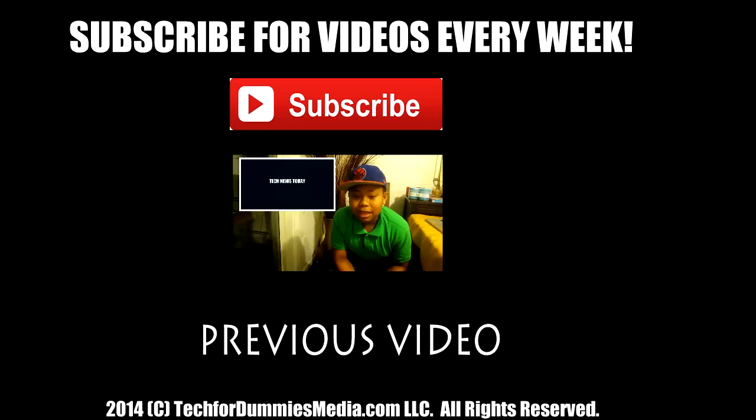That was the question of the day. Thanks so much for watching, guys — thanks for all the support. If you like the video, please thumbs it up and subscribe to my YouTube channel for more weekly tech videos. I'm TechForDummiesRB from TechForDummiesMedia.com. Thanks so much for listening.